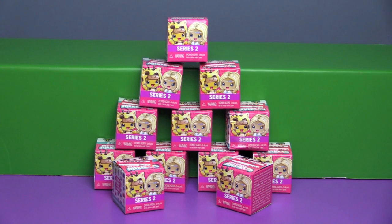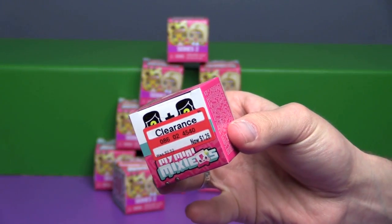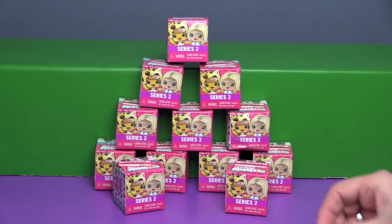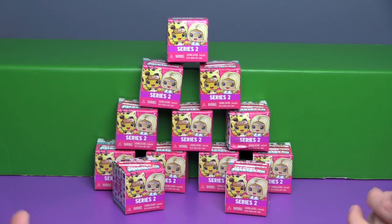Hi everyone, it's John and Bin. Today we are taking a look at My Mini Mixi-Qs Series 2. We haven't done any Series 2 yet — I didn't even realize there was a Series 2. They are on clearance at Target right now, about 50% off, so grab them while you can. Bin went ahead and got twelve of these to open. Couldn't resist the price — $1.26 for a blind box. Sign us up!